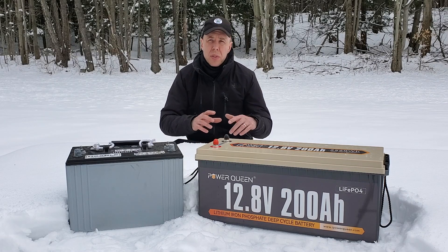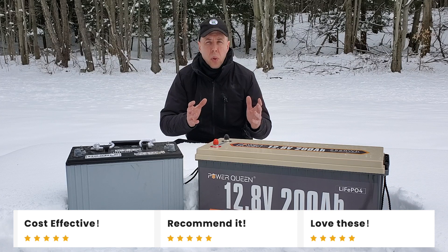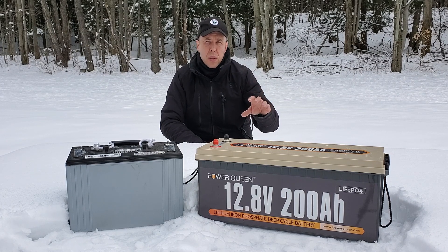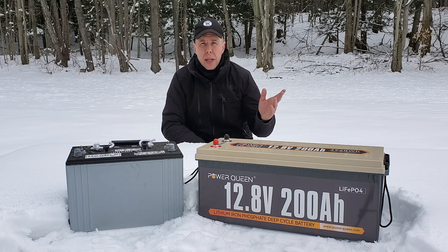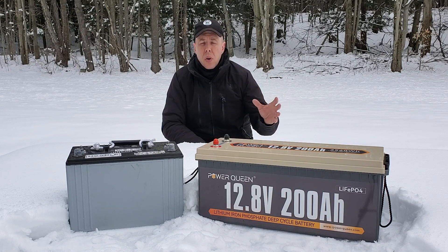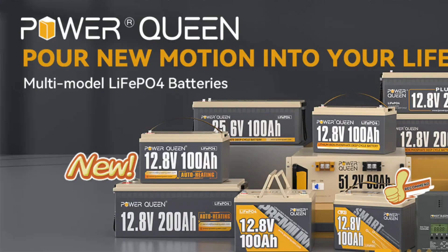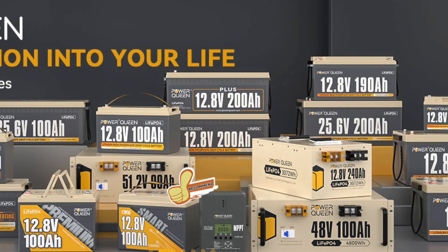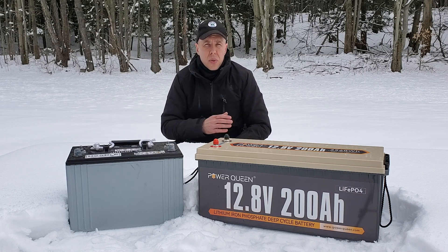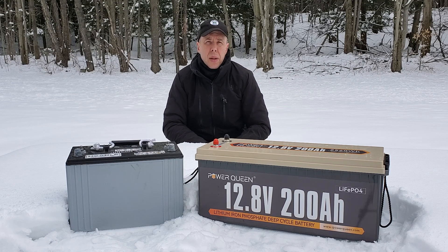I want to thank Power Queen again for sponsoring this video. I've checked out their company and they've got great reviews online. If you are in the market for a lithium iron phosphate battery, this is one of the more cost-effective and good quality solutions. I've put a link in the description — if you use that link, you will get an additional discount plus free shipping. They have all sorts of sizes from a standard 100 amp hour battery that would fit in a camping trailer or an RV, to a larger 200 amp hour battery, to rack-mounted four kilowatt hours of power. These can be run in parallel — up to four in parallel — with a number of different configurations based on the amount of power you need to store.